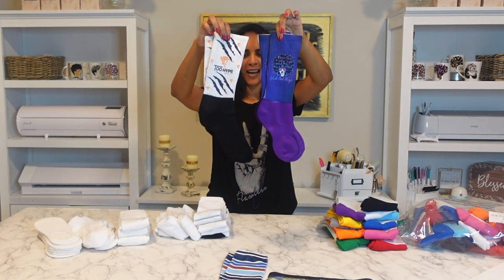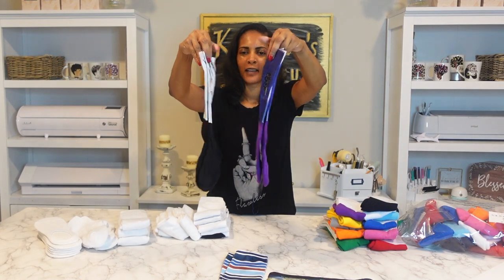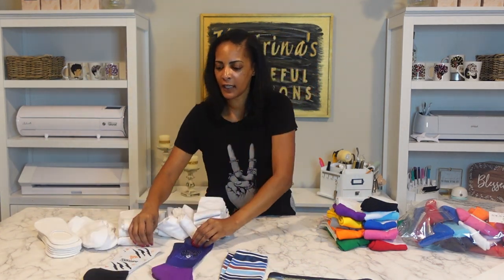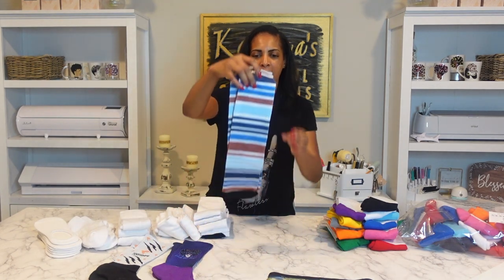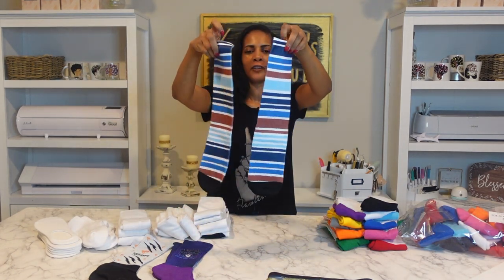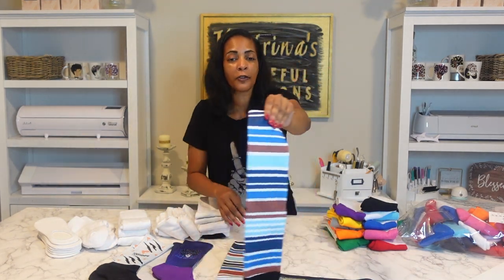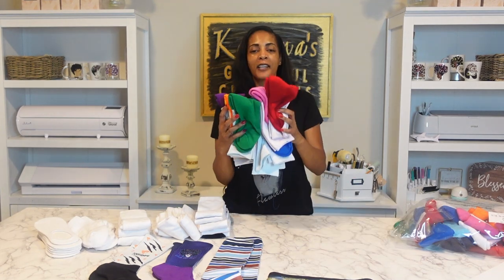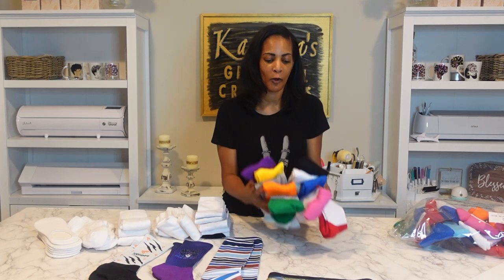So these are all the socks I did today — the athletic ones both sides, I think they came out really nice. I like this one better — my son's socks. And then I did the dress socks. So many different designs that you can do, you can make custom orders, you can really make a lot of money. These athletic socks come in an array of different colors that you can choose from on the website: light gray, green, orange, yellow, blue.